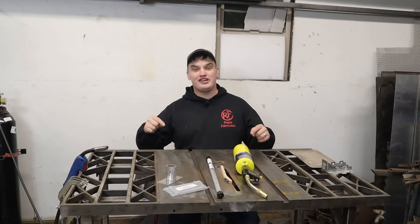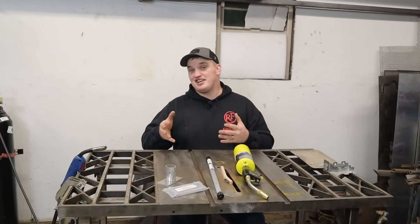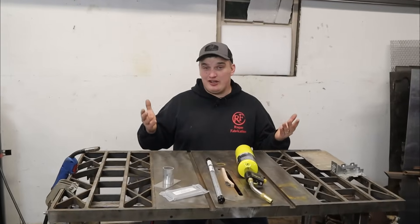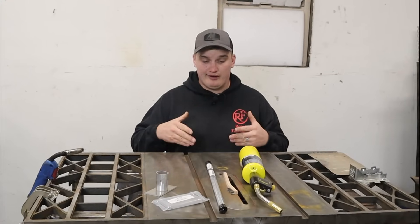Welcome back, happy fabricators! Thanks for tuning in. Today we're going to be taking a look at Amazon's cheap solution to sticking aluminum together. We're going to find out if I wasted thousands of dollars on TIG welders or not.